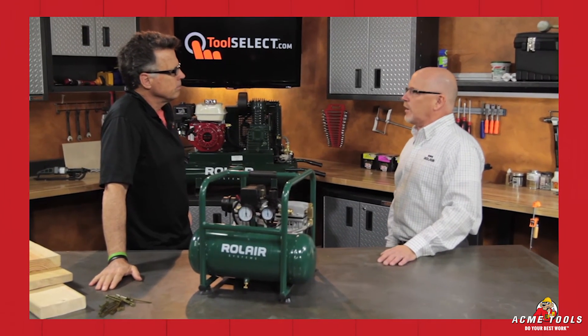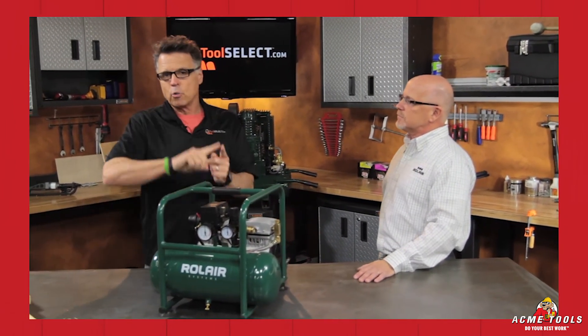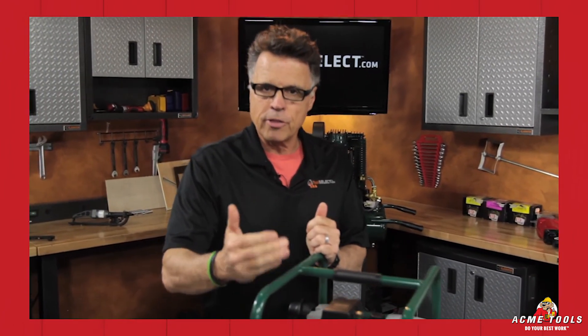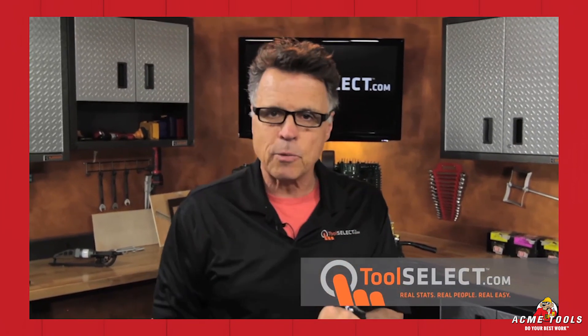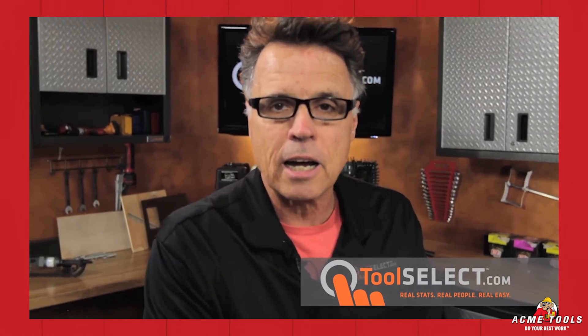Again — manufacturer overview, real user review, one-on-one interview — you're invited to look at all of those pieces of content. Because at the end of the day, you want to know exactly what you're getting into when you buy something. And therein lies the beauty of toolselect.com.